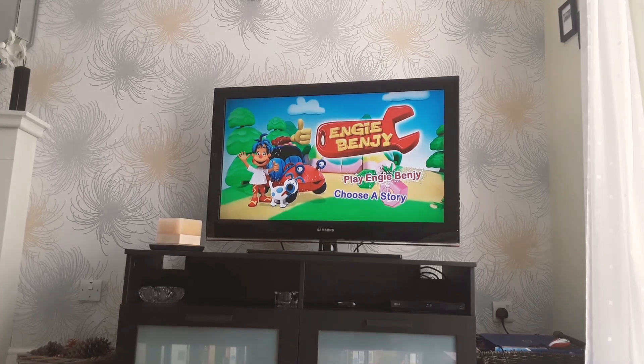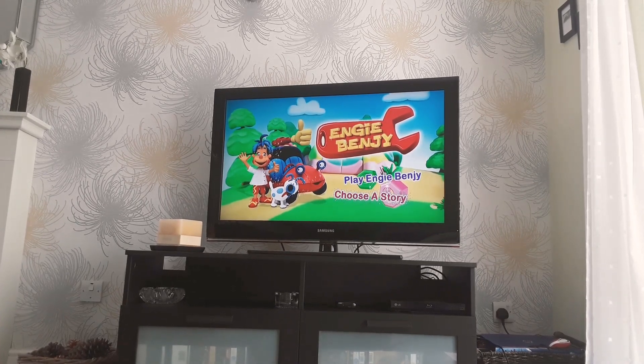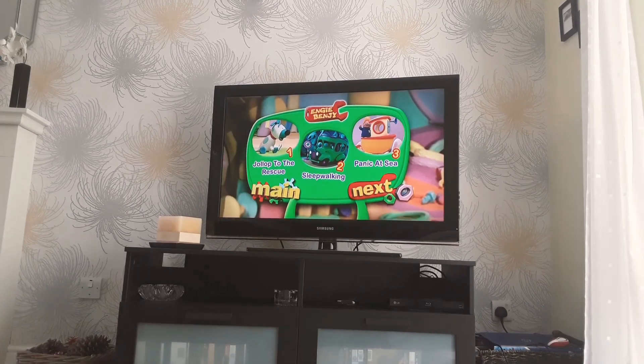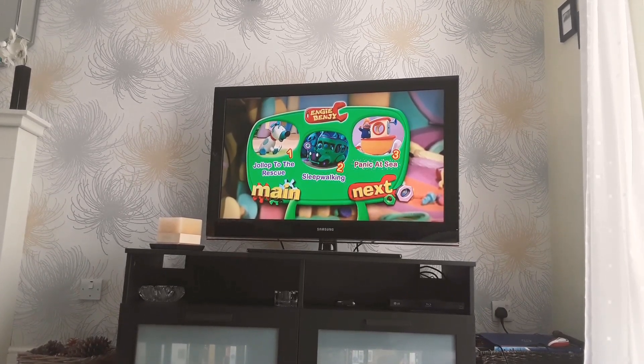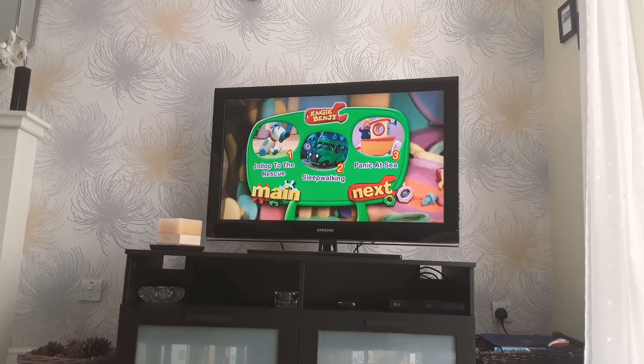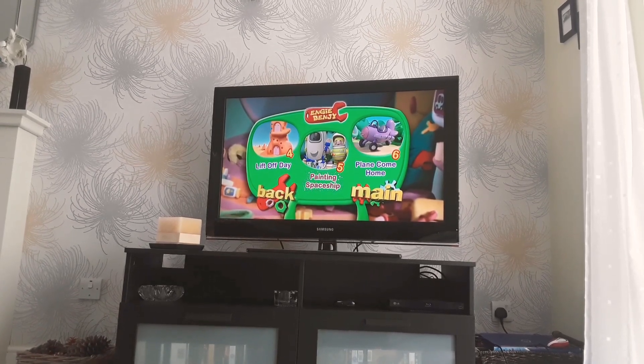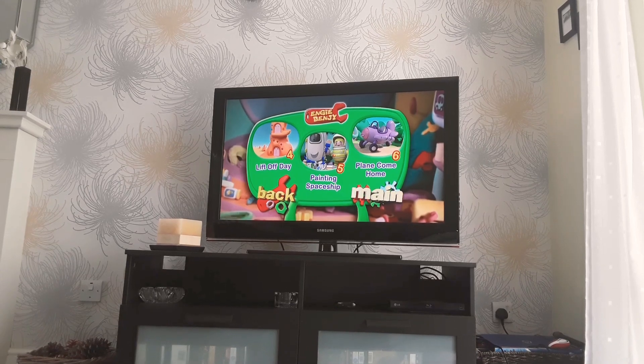So we've got Play All, Watch All the Episodes. The episodes are: Jollop to the Rescue, Sleepwalking, Panning Dad C — next — Live Stay Off, Painted Spaceship, and Plane Comes Home.